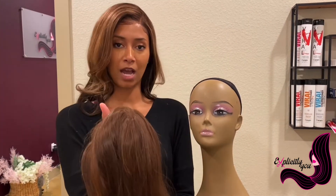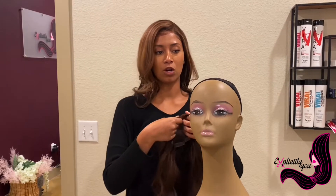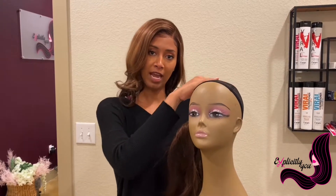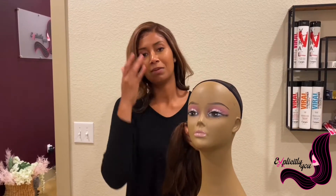Here's just a typical hair topper. Of course it just goes on the top of your head. It's particularly for women that don't have as full of hair at the crown, maybe some thinning edges.